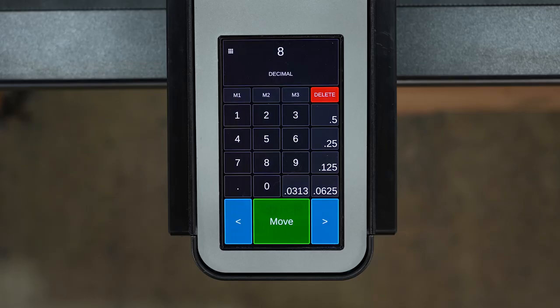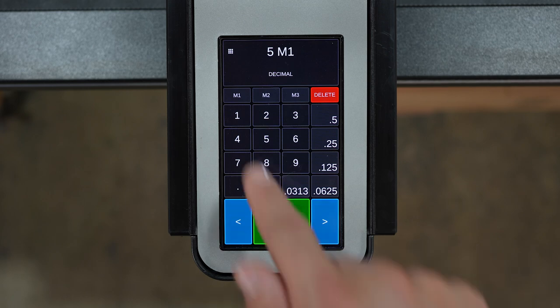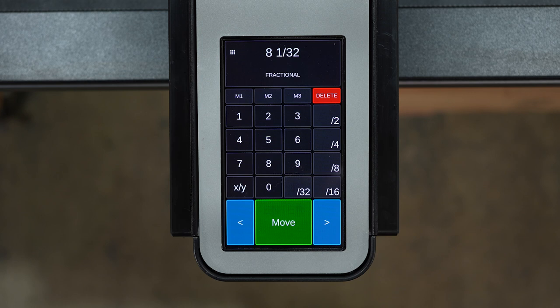We've also added memory keys and hot keys to make your workflow even faster. Quickly change units by tapping the readout.